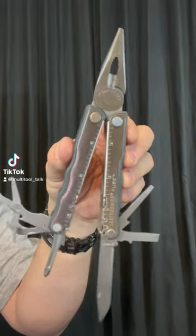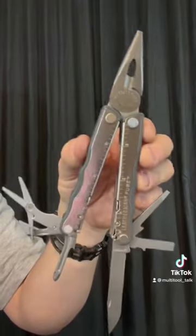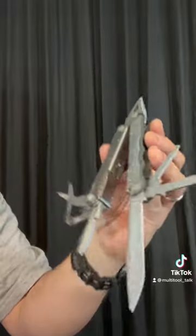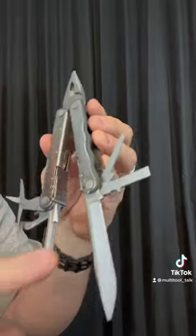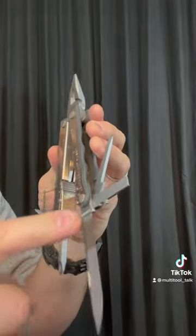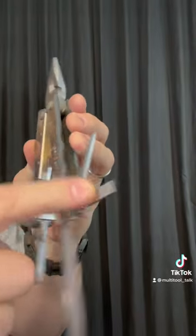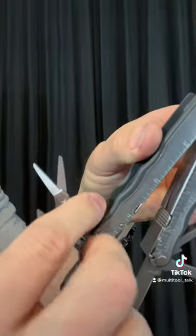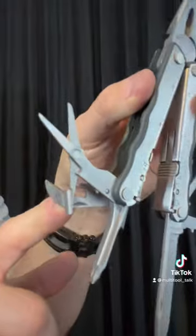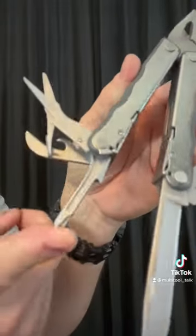This is the Leatherman Fuse. This is the tool that's been discontinued, but I like it a lot. We have the pliers. We also have a blade, larger flathead, smaller flathead, and on this side we have scissors, can opener, and this 3D Phillips.